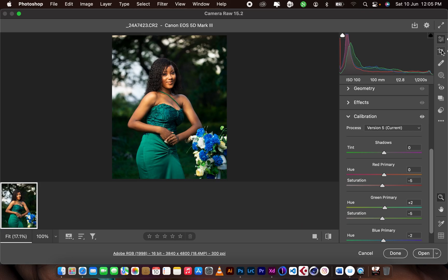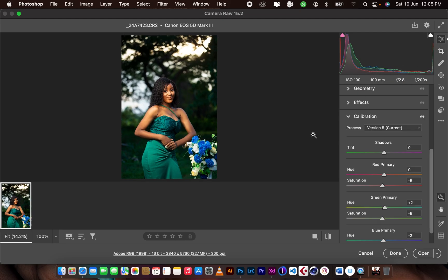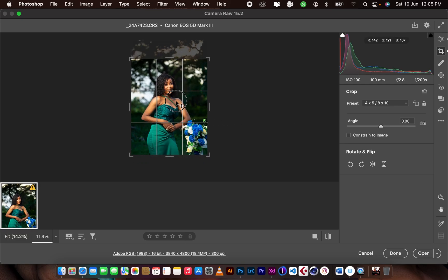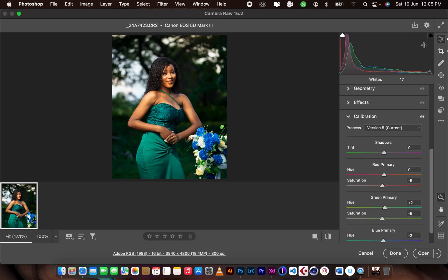Before and after: that's the before and that's the after. The last thing was cropping — it was a full image, looking more square, but I cropped to 4 by 5 to push it to Instagram. You can also choose to push it up a bit to get a nice flared look, but I kept it like this. Before and after.